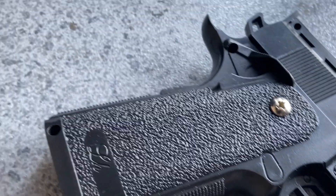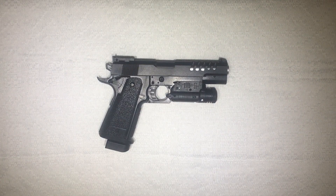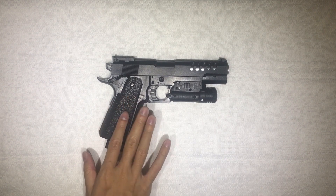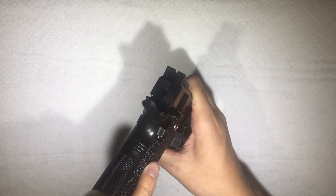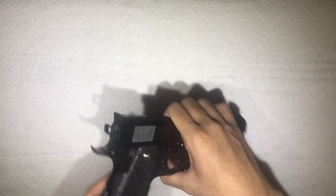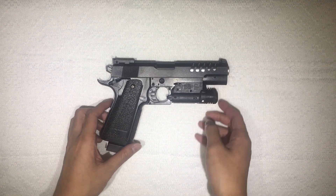It adds some modernness to it — these cuts that look like barrel coolers, it's all black, and the grip is a little flush to the side. You can see it goes all the way there and it has these grips. That's what you get when you buy this.